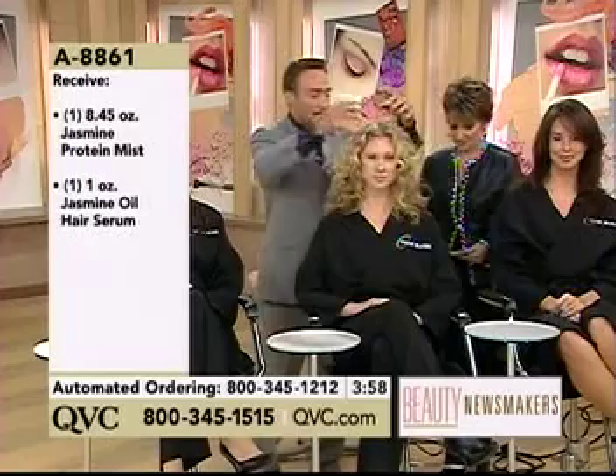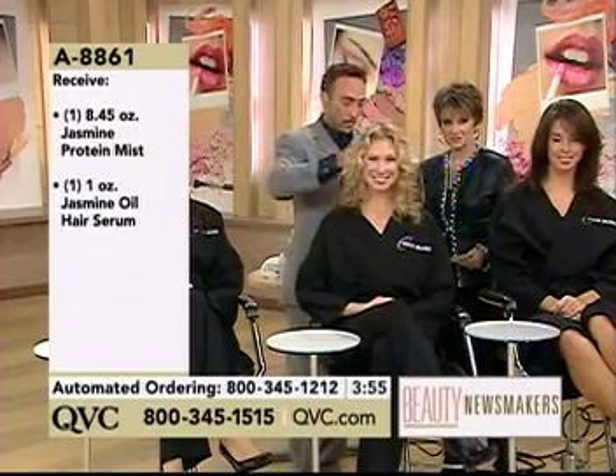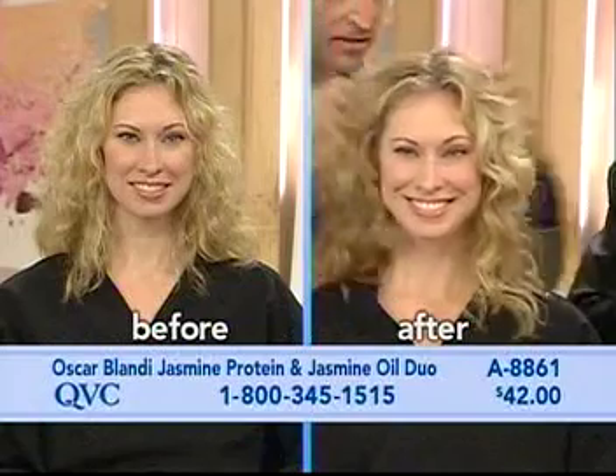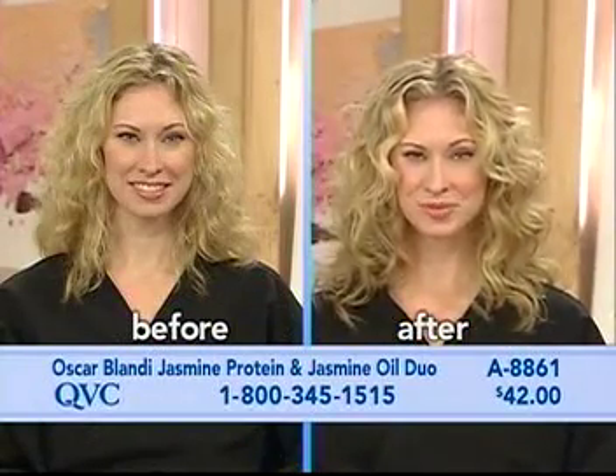What this product does is not only help to reinvigorate your hair texture, but also bring back the shine that you lose during those chemical processes. When you use the spray on your hair, it really brings out that shine.